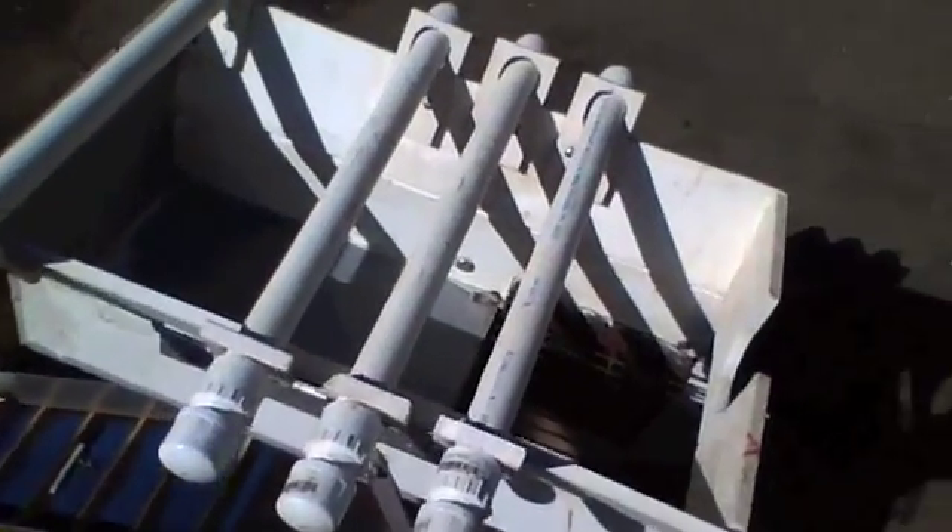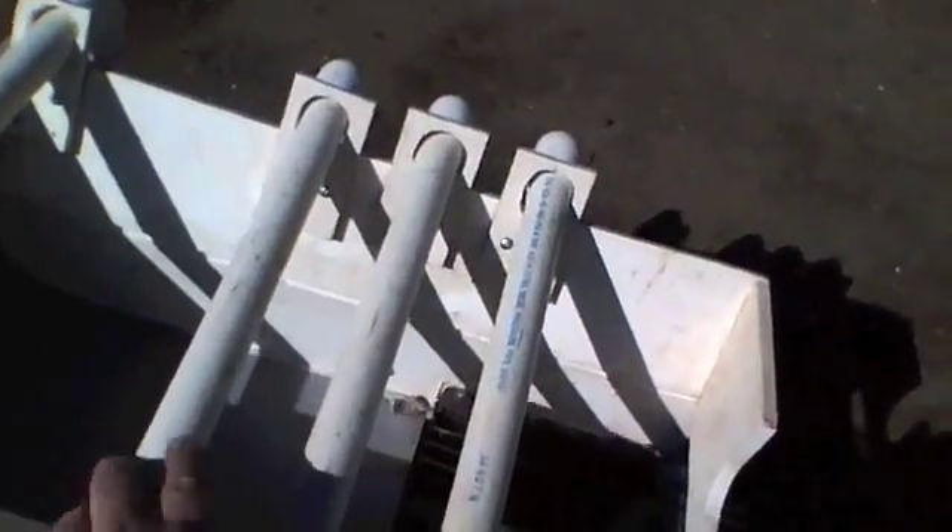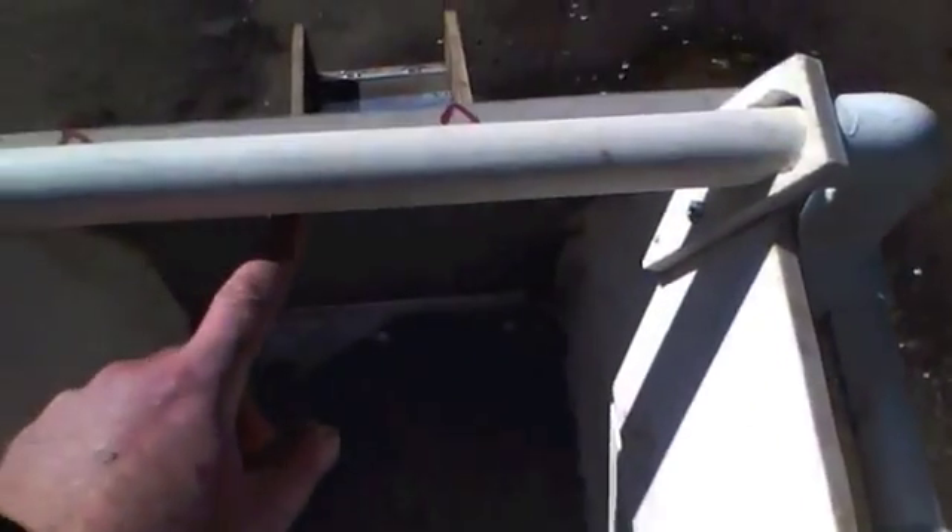A miner friend of mine told me to run my spray bars across this way. This rear spray bar is hitting here, this one's just a little bit before that one, and likewise that one, and then this one hits right up here. You get a good flow, and what that does is it rolls the material — if you've got a lot of clay and stuff, it rolls it before it goes out. It creates a wall of water that's just rolling.